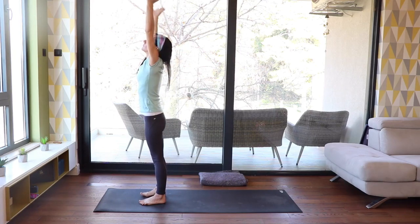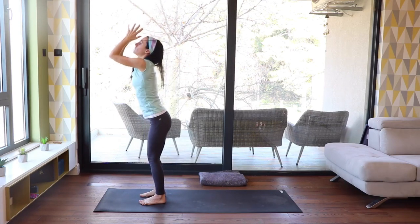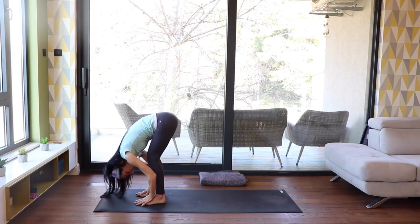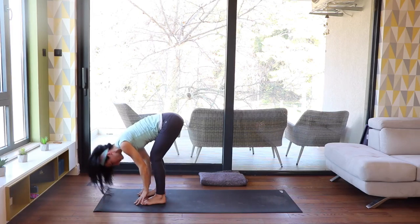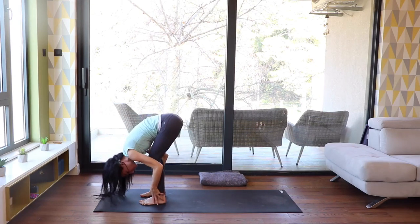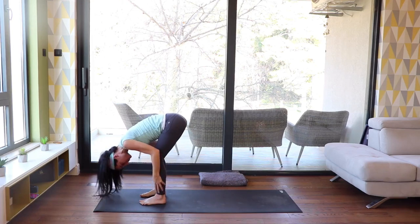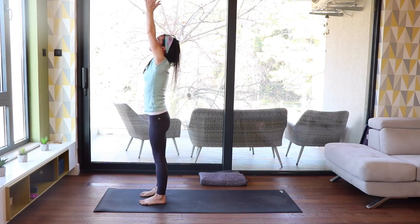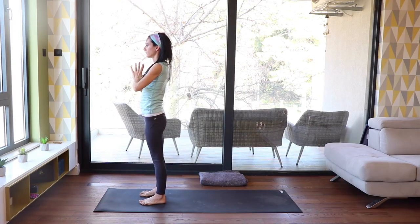Let's repeat this — arms out wide and up. Exhale, bend your knees and fold forward. Get heavy here. Inhale, half lift. Let the breath go while folding forward again. Take a deep breath in. Circle the arms down, around, and up. Exhale, hands in prayer.